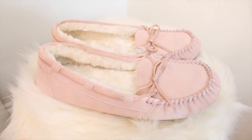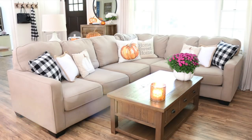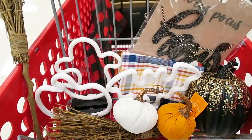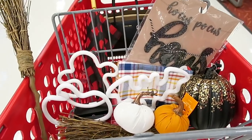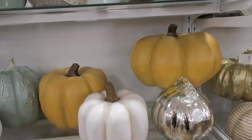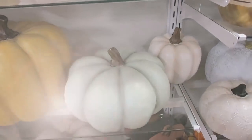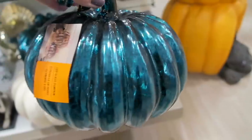Alright guys, that is going to be it for this video. If you enjoy watching fall videos, I also recently just put up a fall decorate with me video — I will have it linked on the screen. I also have a bunch of fall shop with me videos on my channel — I recently did one in the dollar spot at Target and showed all of their amazing fall decor, and I also have some from HomeGoods, Joann's, and Kirkland's. I will have those linked right here or down below. Thank you guys so much for watching — I hope you all enjoyed the video and have a wonderful day.